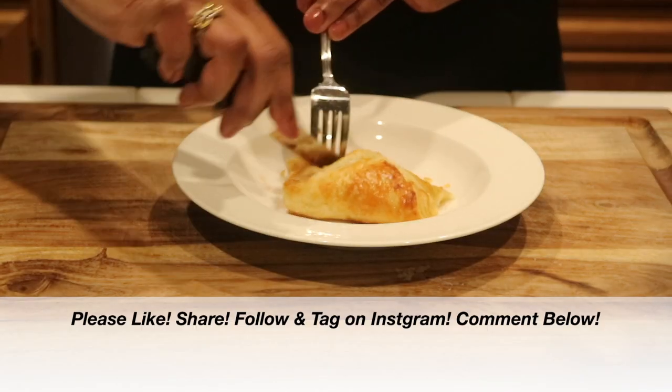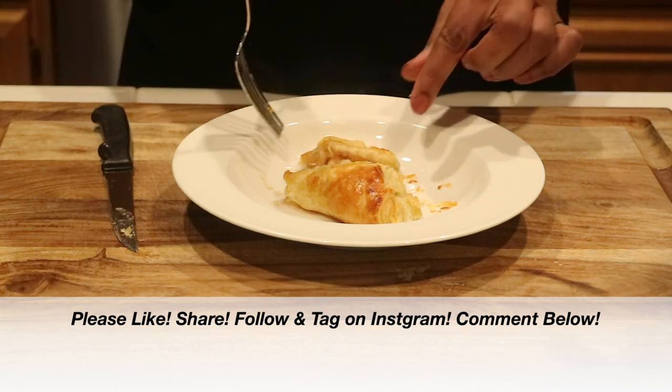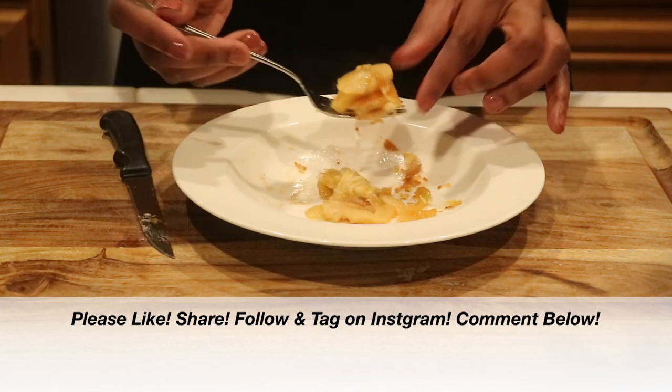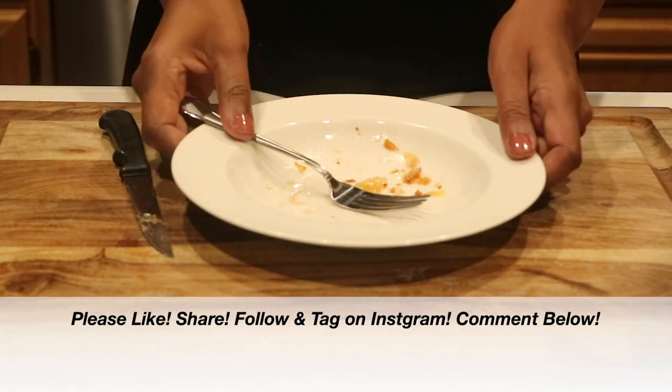But we are all done. If you enjoyed this video, please give it a big thumbs up — I'd really appreciate it. You guys follow me, tag me on Instagram, take a picture, I would love to see it. And if you give this recipe a try, please leave a comment down below and let me know what you think.